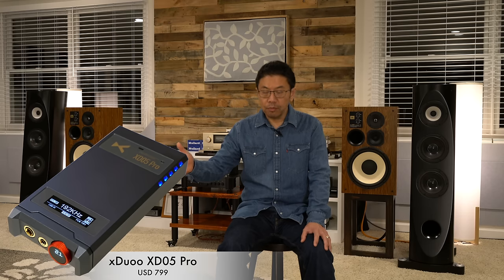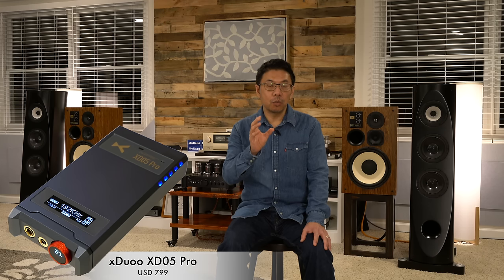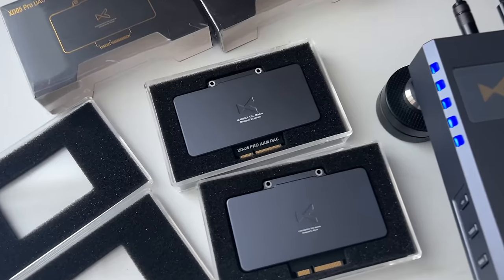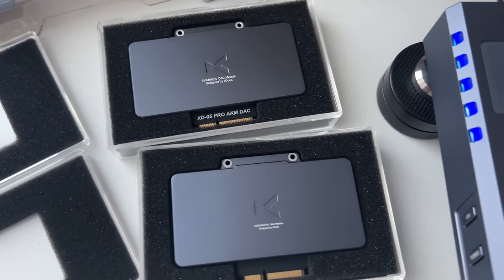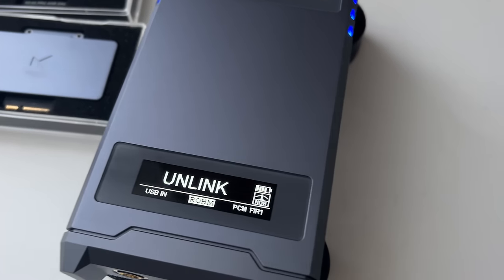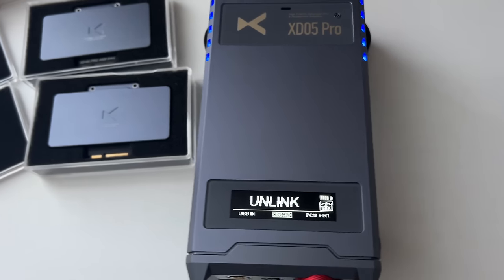Next I recommend the xDuoo XD05 Pro DAC with headphone amplifier combination, powered by battery. You can use it on a full hi-fi system, desktop, or as a portable device. It has a high quality build with a very capable battery that will last all day. Its best feature is the modular design where you can switch different DAC cards — ESS is factory standard, but you can also choose AKM or Rohm IC.